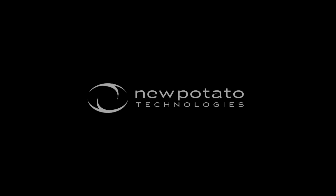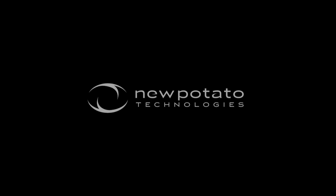New Potato Technology is an innovator and developer of app-enabled accessories. Visit www.NewPotatoTech.com for details about how to purchase Classic Match Foosball for iPad.